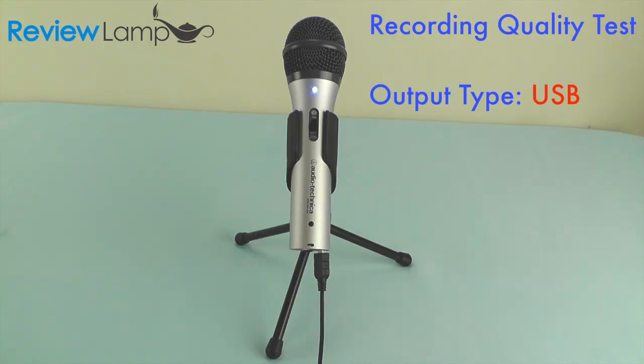To show you the recording quality of the ATR2100 when connected via USB to a computer, here is a reading from an old Apple ad: "Here's to the crazy ones. The misfits, the rebels, the troublemakers, the round pegs in the square holes. The ones who see things differently. They're not fond of rules and they have no respect for the status quo. You can quote them, disagree with them, glorify or vilify them — about the only thing you can't do is ignore them. Because they change things. They push the human race forward. And while some may see them as the crazy ones, we see genius. Because the people who are crazy enough to think they can change the world are the ones who do."